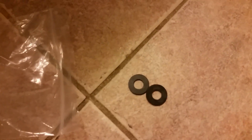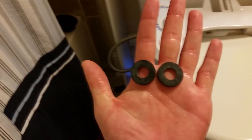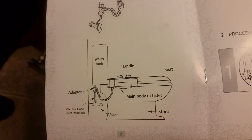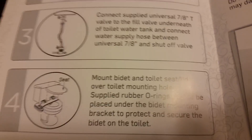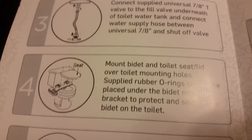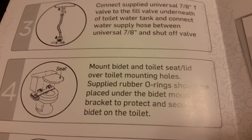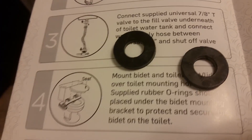Okay, I think I found the problem. I rechecked the box and it comes with these — pretty sure these two little gaskets are quite important. Let me get them into place and hopefully we won't run into this issue anymore. According to the book, mount bidet and toilet seat lid over toilet mounting holes — the supplied rubber O-ring should be placed under the bidet mounting bracket to protect and secure the bidet on the toilet.